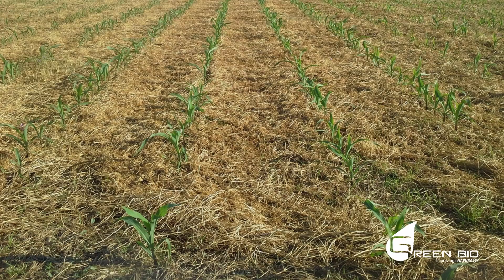He also used no fertilizer, and this field produced 10 tons per hectare of maize.